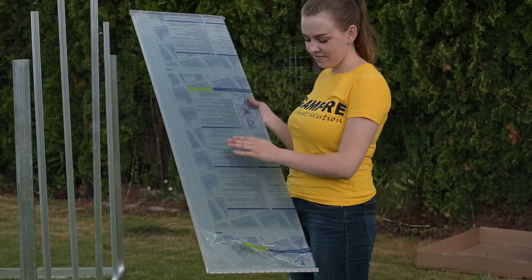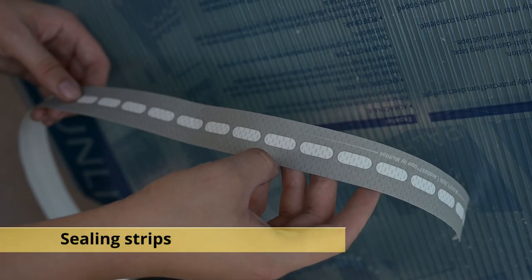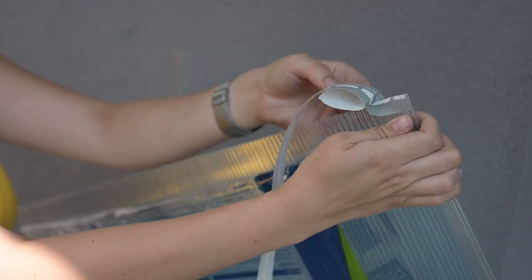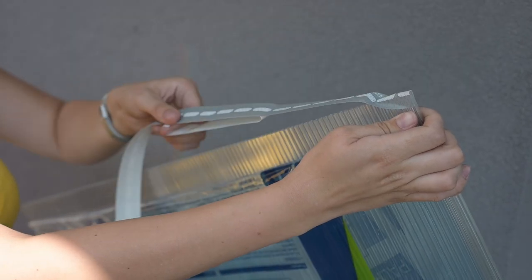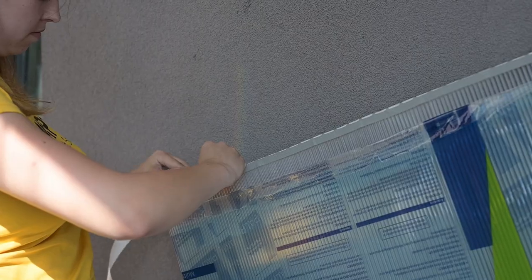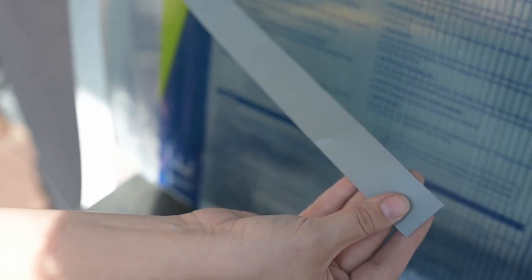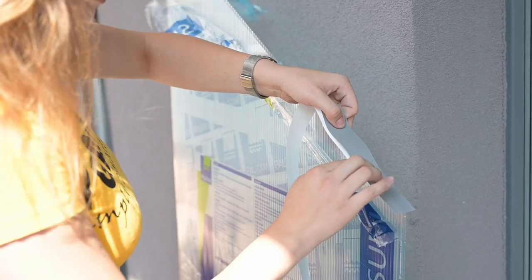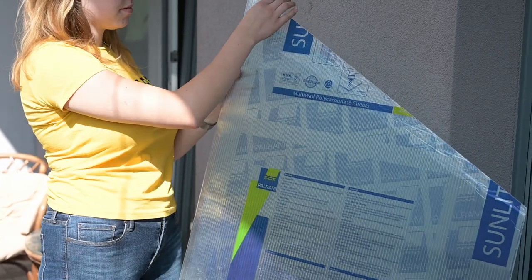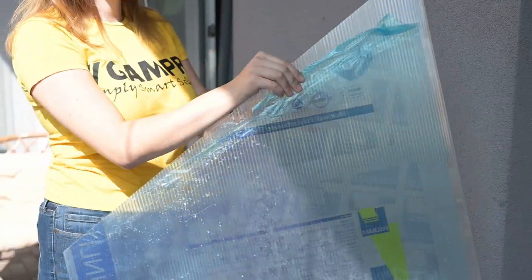We also recommend purchasing sealing strips for the panels. Put the breathable perforated and the dust sealing strips on the bottom of the polycarbonate panels; the solid strips are used for the top. Keep in mind that the protective film with markings must be on the outside of the polycarbonate panel, because that side of the panel has UV protection.